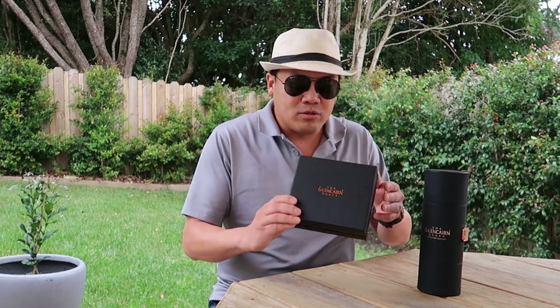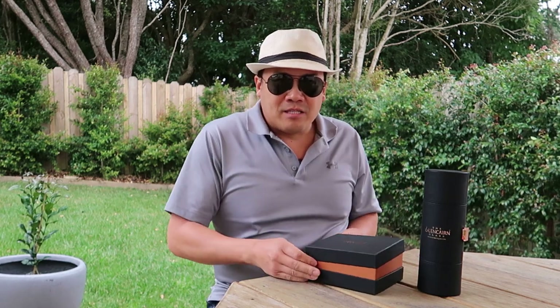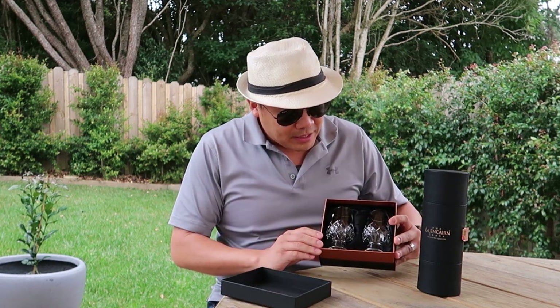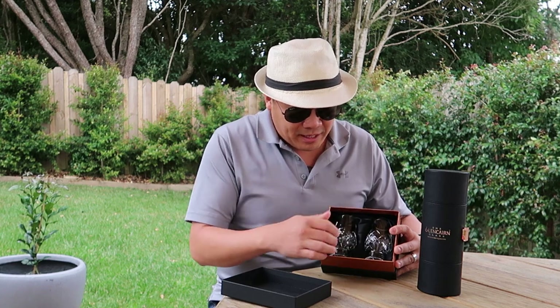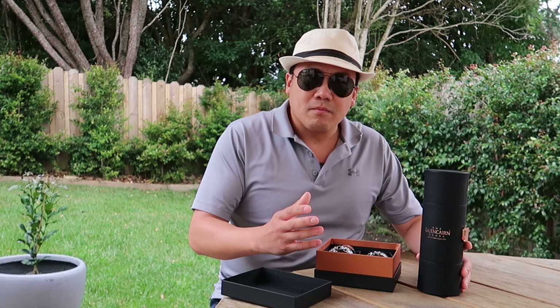It comes in this awesome package, and I love unboxing things. The premium quality of this packaging is just so good. It comes like this with what feels like satin — it looks like it anyway.